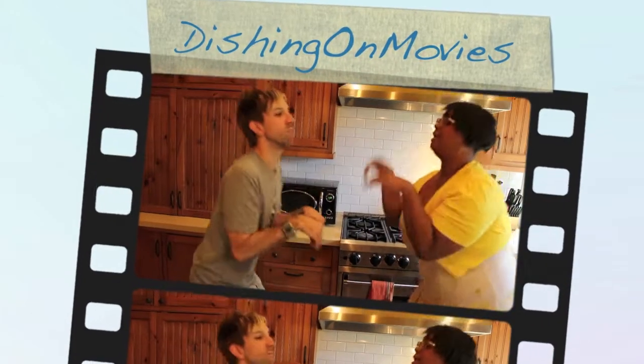We are Dishing On Movies. Hello everybody and welcome to another episode of Dishing On Movies. This week we're going to do a little Easter special. We're going to focus on the movie Hop by Universal.